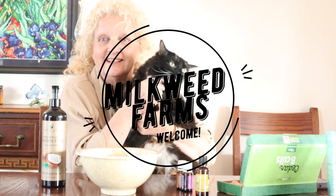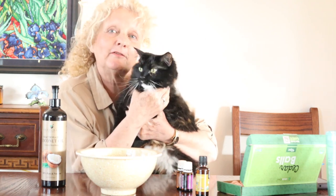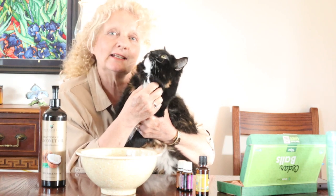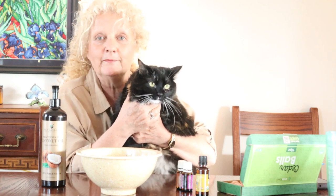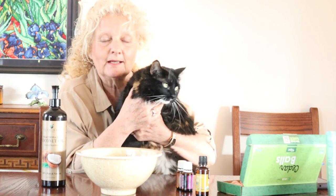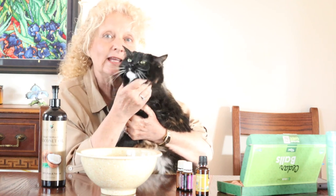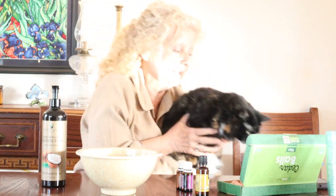Hey guys, thanks for joining us today. We're going to do something just a little bit different today. Mostly I've been talking about gardening and seed planting and all the things you want to talk about in spring, but Kiki and I are here to talk to you about something else today — something that's important when you're putting away your winter clothes. You say hi? You're a good kitty, aren't you? All right Kiki, you can go.